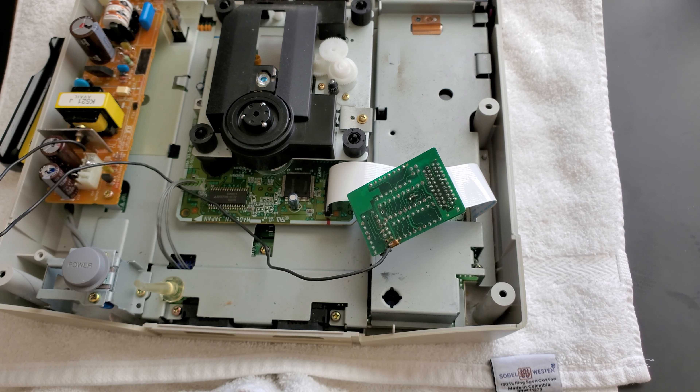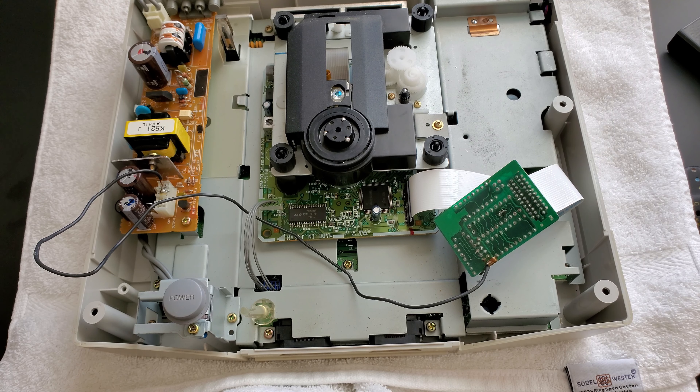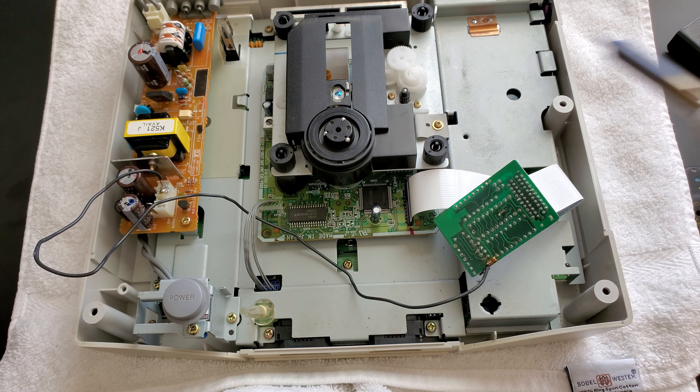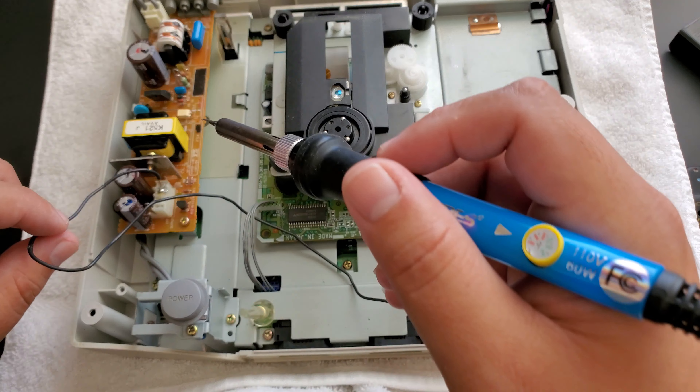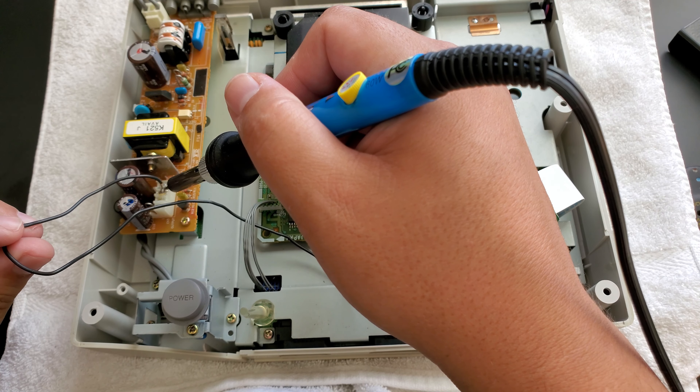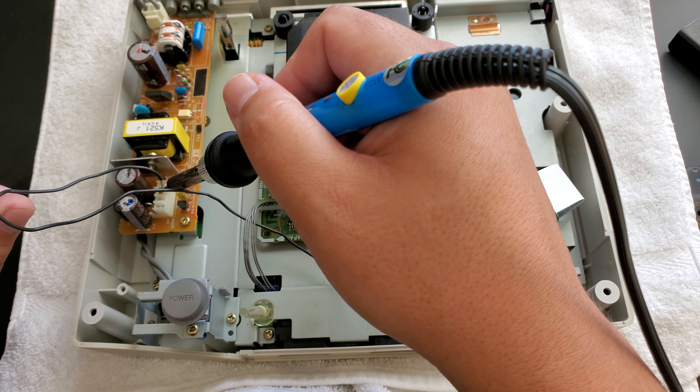We're going to unplug that side. You can also see it's wired into the 5-volt power connector of the Saturn. So we're going to remove that, remove the solder on this, and remove the board so we can access the CD drive. Here's a jump cut so we can warm up the soldering iron that we have here.